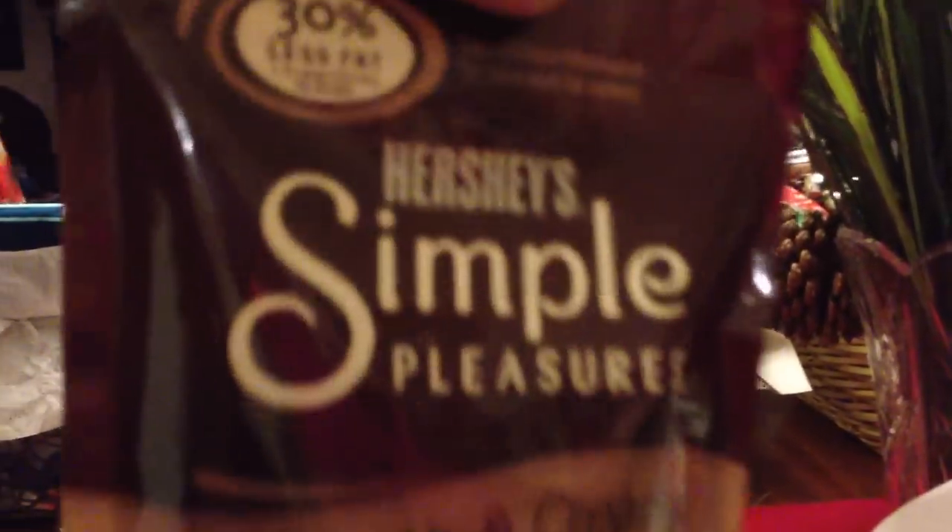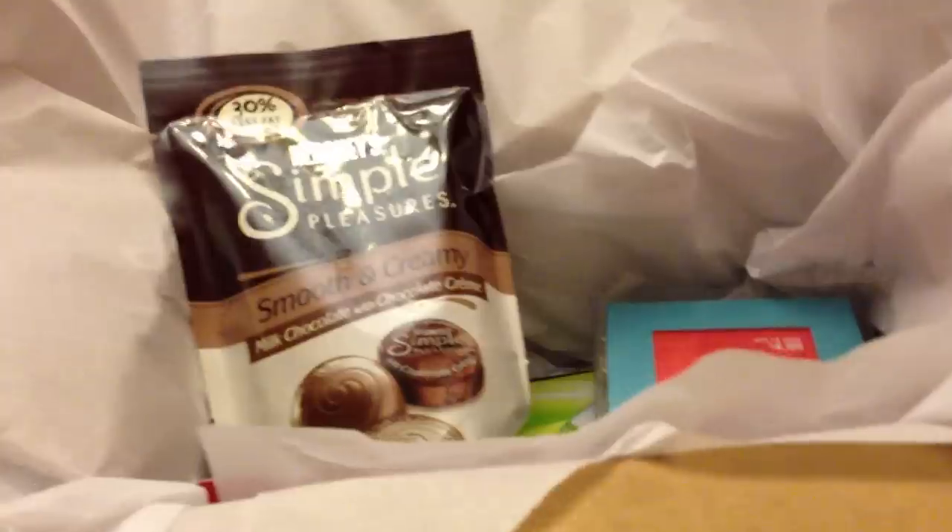Everybody got a Starbucks card. And everybody got — it is Christmas — everybody got these. These are 30% less fat. There's 180 calories in six pieces of this and three grams of protein. And then on top of all that, I will place our Christmas card.